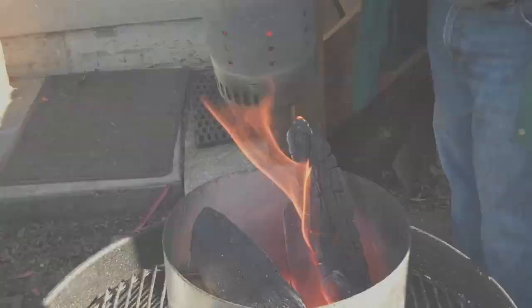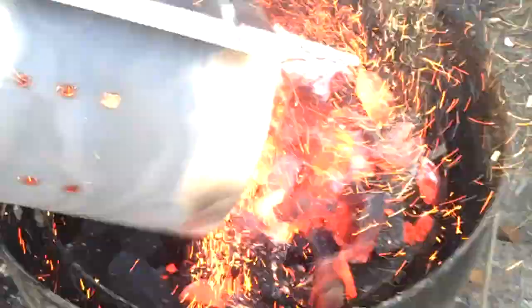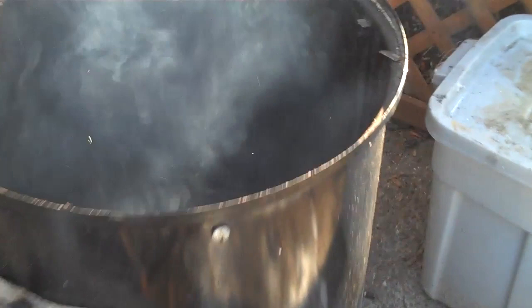Let's start the fire on the Weber Smoky Mountain the way I'm going to do it today. Coals are about three-quarter full, one piece of wood. You see the fire's ready? So now we just put it on. Look inside — this level usually has a pan of water, a water pan to keep the temperature regulated.